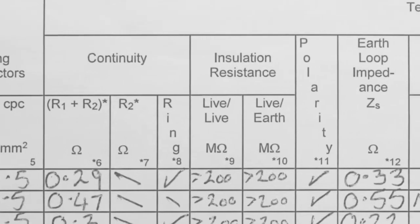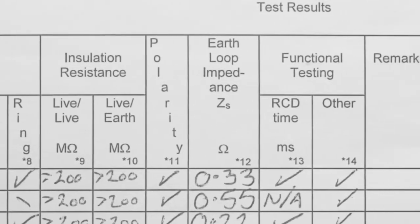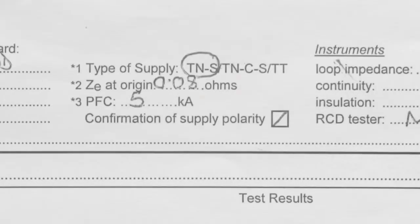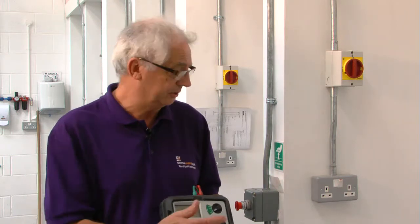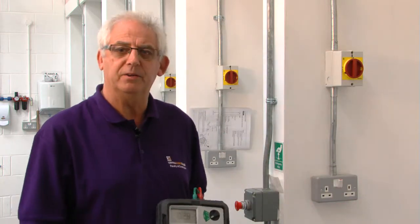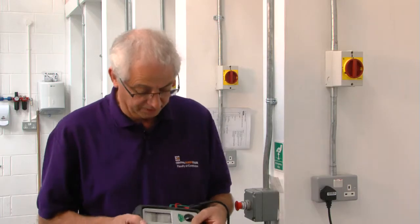Skipping insulation resistance for a moment, we've got a total earth loop impedance of 0.33. If we go to the top of the page, we can see a ZE value of 0.08. What I'm going to do now is take a ZS value on all of the sockets on the ring. I know that the maximum ZS measured on this certificate was 0.33. Providing the value I get is within 0.05 of that, I'll be quite happy there's been no deterioration of the ring. For that, I need an earth loop impedance meter with a no-trip facility, because I know this ring circuit is protected by an RCD.